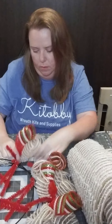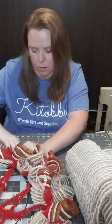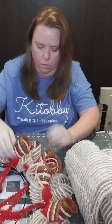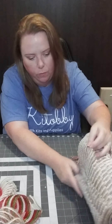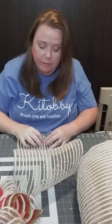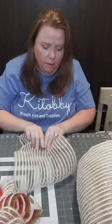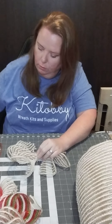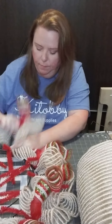My daughter is helping — she's rolling the curls for me. I say to her: do the curl and just hand it to me. Good job! It's July and here we are already working on Christmas. It seems strange — it's so hot outside — but Christmas is my favorite time of year.